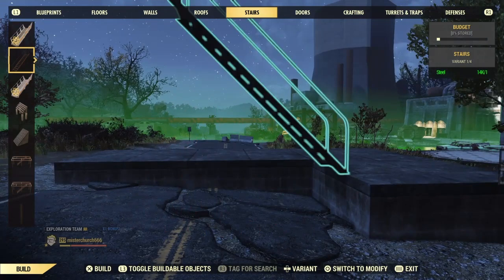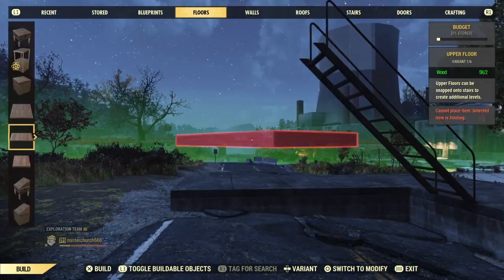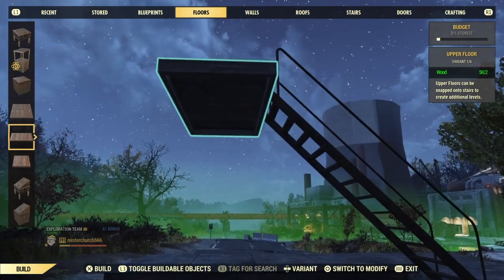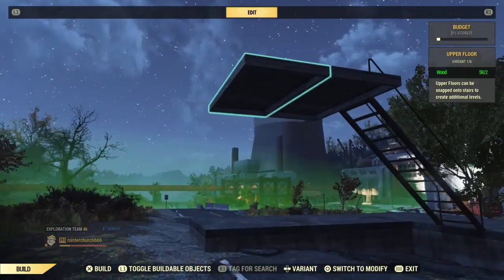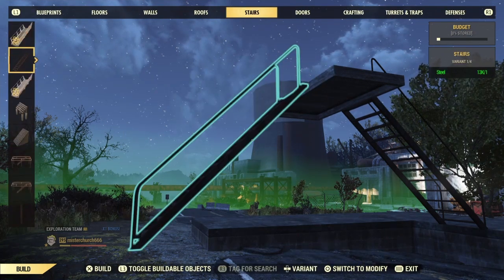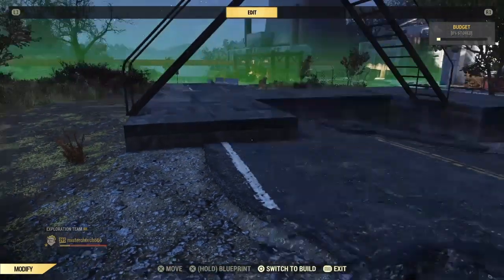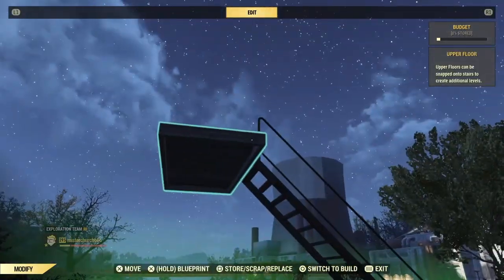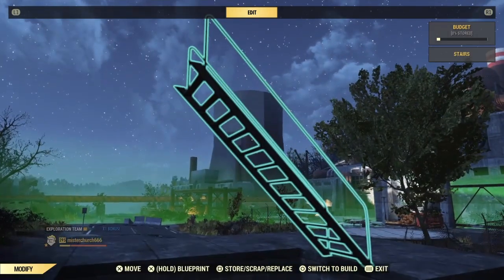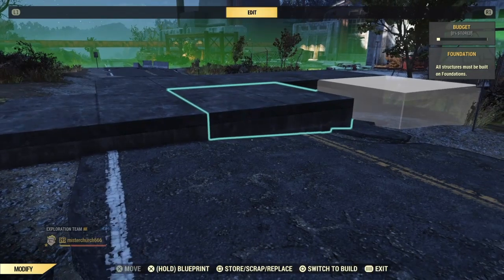So the first thing we're going to do is make this foundation be half a foundation over to the side, and we're going to use this half upper floor stair trick to space it exactly half the foundation while keeping it square to what we're doing. Then you just get rid of this stuff. This allows us to line it up because the snapping really doesn't help in this case.